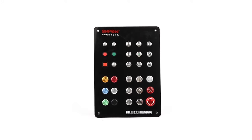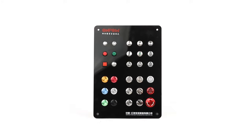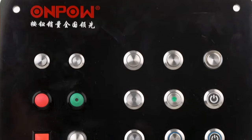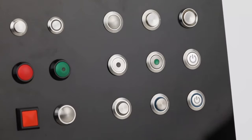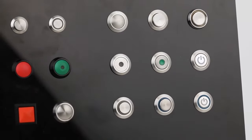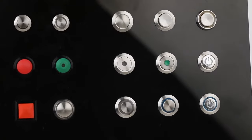OnPOW GQ Series. Diameter: 10, 12, 16, 19, 22, 25, 28, and 30 mm. Material: stainless steel,